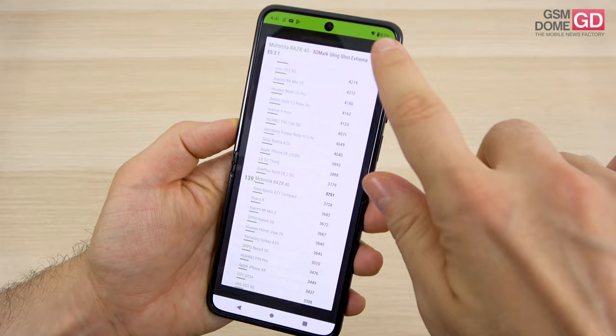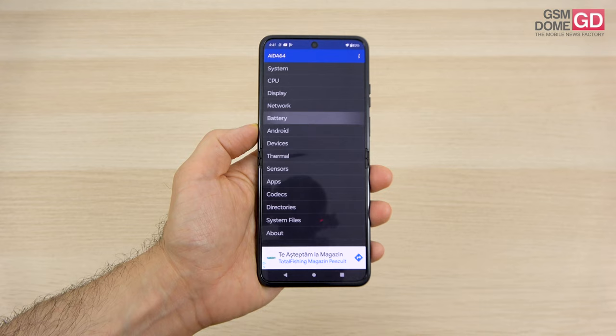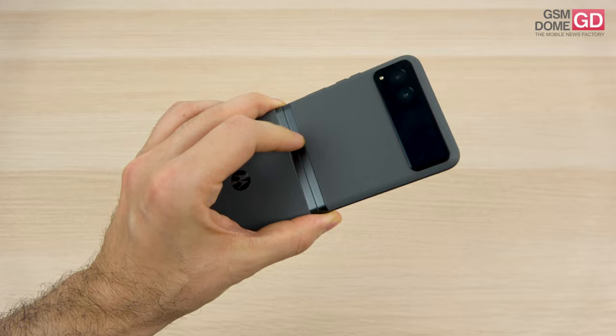Now, if you're wondering about temperatures, we've tested them: in benchmarks 43.1 degrees Celsius so it gets a bit hotter, but in games just 35.6 degrees, so nothing to complain about. Moving on to the battery, which is actually a surprise here because it's bigger than on the RAZR 40 Ultra. Back there it's 3800 mAh and here it's 4200 mAh with 30W charging and a bundled wired charger in the box. We do have some wireless charging on the phone, supported at 5W.